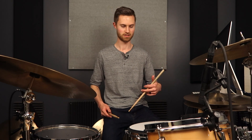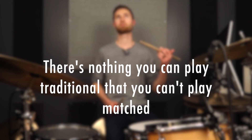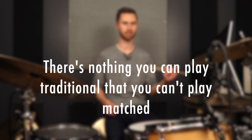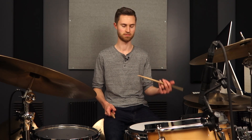Talking about other grips — traditional is not a grip I'm a fan of, partly because I never learned it, and my drum set teacher believed it wasn't practical anymore. You can learn it if you think it's cool, but there's nothing you can play with traditional that you can't play matched. So it's not like you're gaining any superpower or extra abilities by playing traditional — it's just another thing to have to learn and deal with.